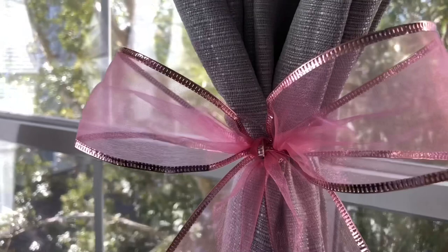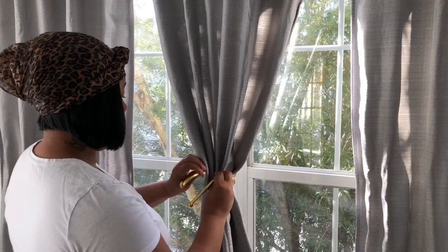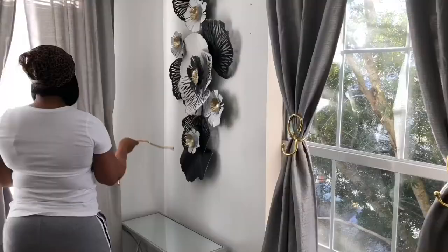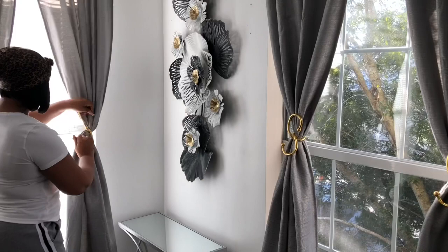These gold tie-backs are one of my favorites. They are flexible so you can tie them any way you like. They are metal and they do come in silver too. If you'd like to purchase, I will put my affiliate link in the description box. You can tie them any way you like and make any kind of shape out of them — they're just gorgeous. They tie in really well with my wall art, the flower wall art.